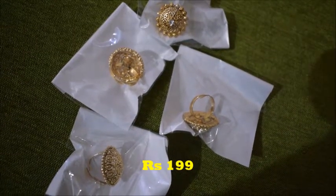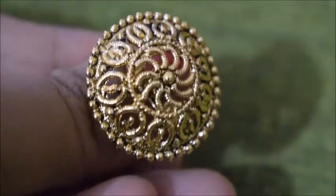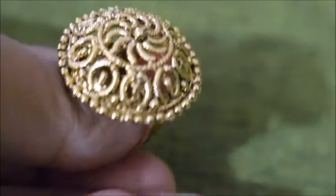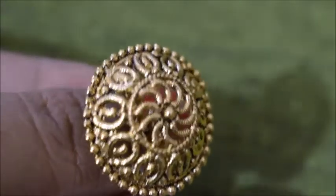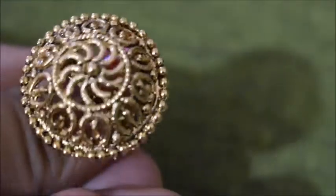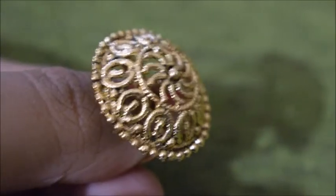Next, I bought these four rings from Zaveri Pearls - I'll give a closer view of all four rings, which I got for 200 rupees. This is the first one - it's really pretty, there is no stone in it. The gold looks really good and it's a little oxidized material.